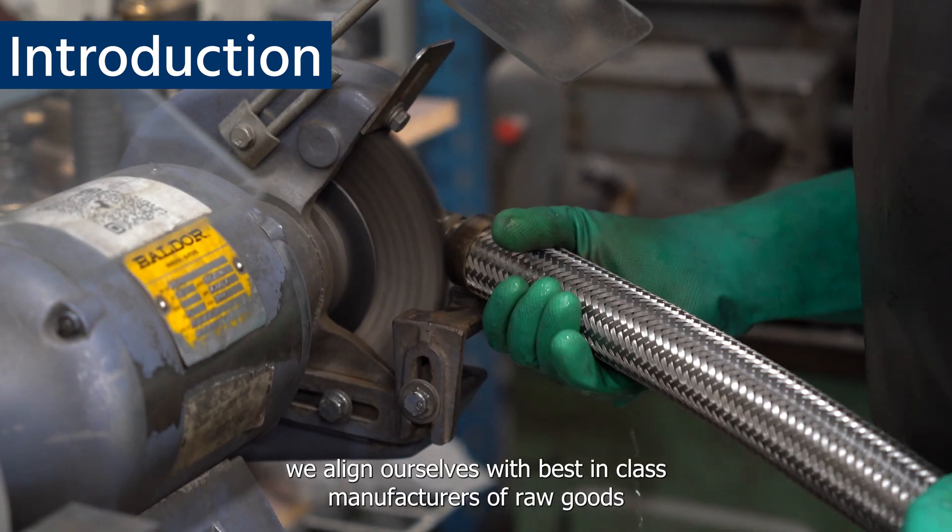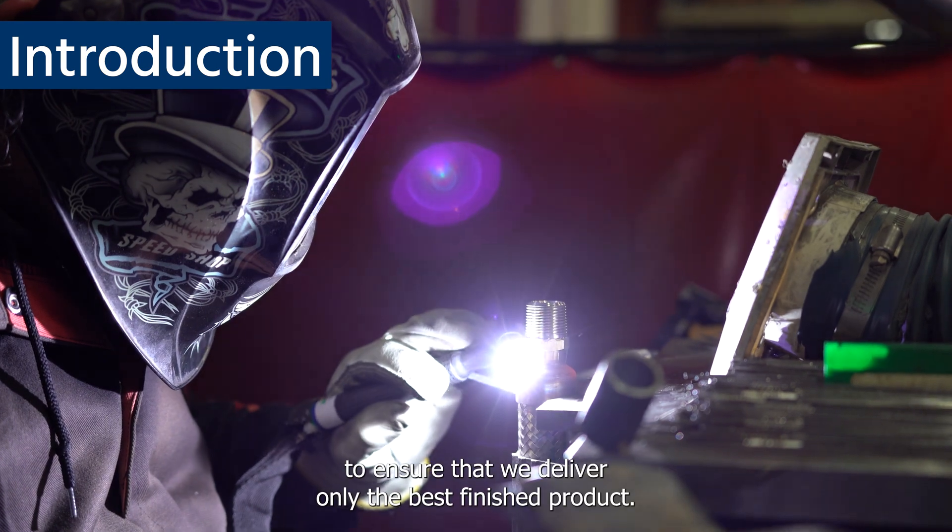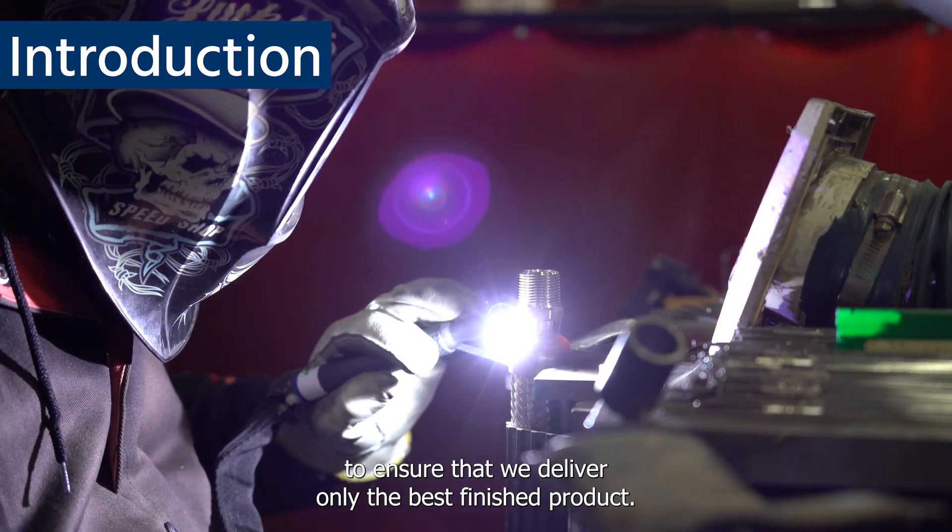At Peerless, we align ourselves with best-in-class manufacturers of raw goods to ensure that we deliver only the best finished product.